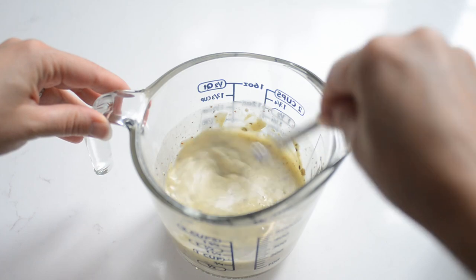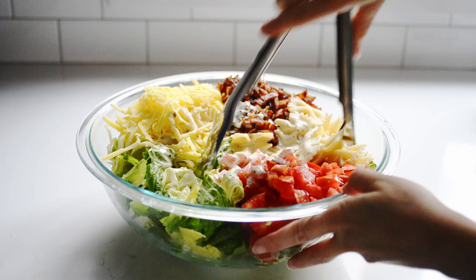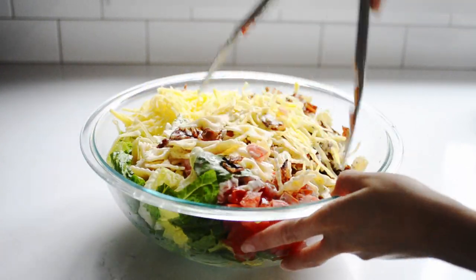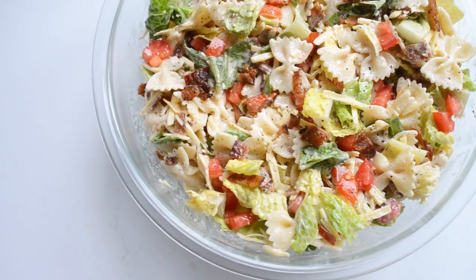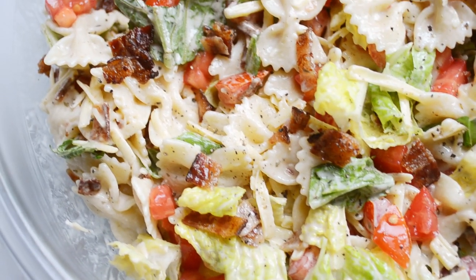Whisk it all together well. Pour over the salad ingredients in the bowl. Toss the salad gently but thoroughly with tongs — you want everything to be evenly coated with the dressing. Serve immediately and store any leftovers in the refrigerator for up to two days.